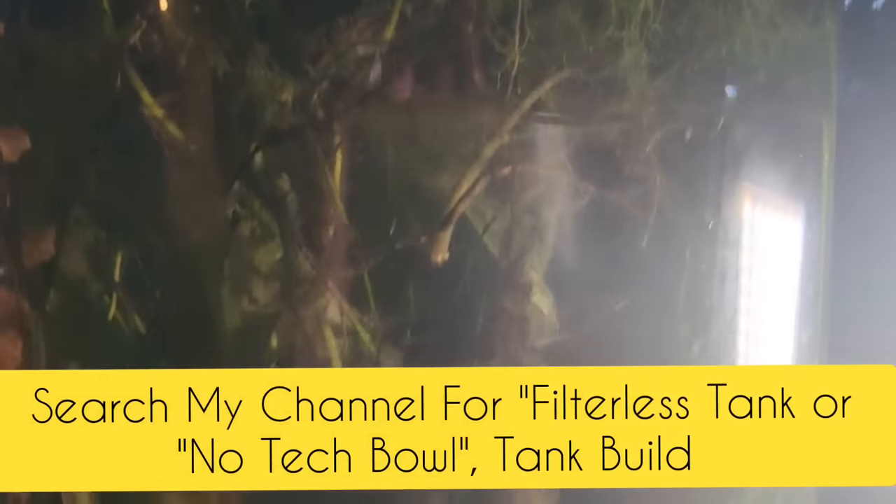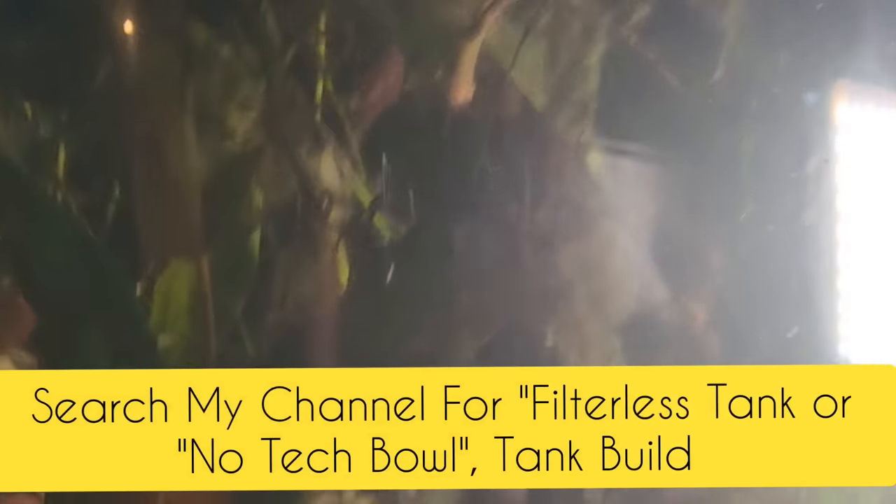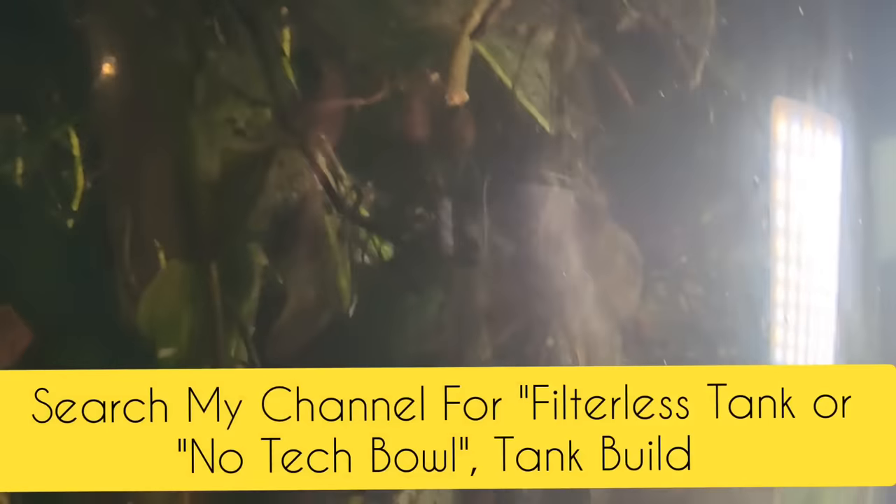These guys were able to grow up on their own without having anything in this tank because of how I set it up, and there are actually two videos on setting this whole ecosystem up. But I want you to notice something: the plants have all melted severely in this tank. That's one generation of crypts that are just absolutely devastated — they're dead. And when plants melt, they create ammonia. I also looked around in the substrate with a flashlight carefully, and there were the corpses of two fish.